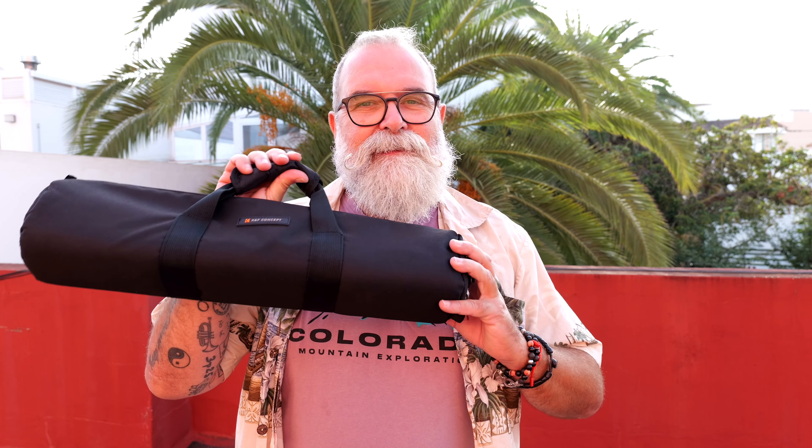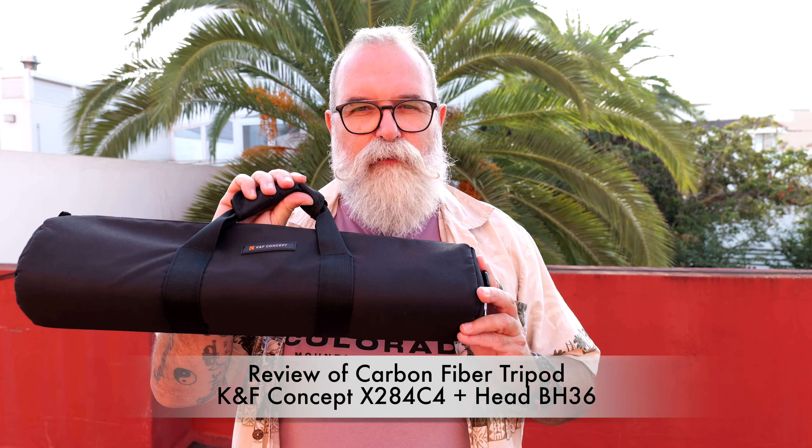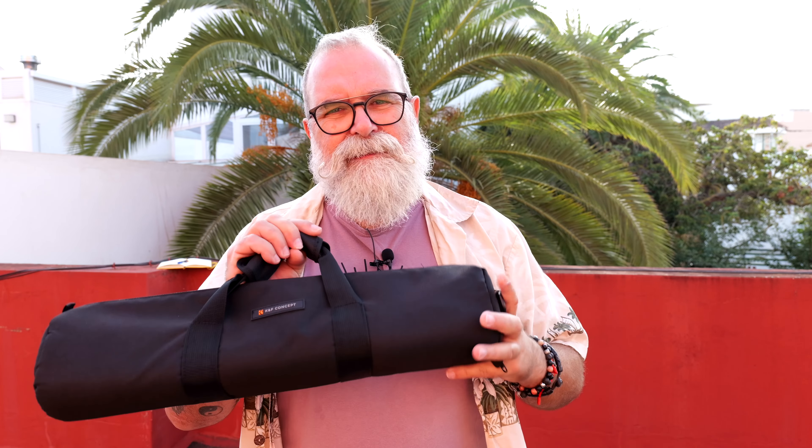Hi, Eric Gippo, ericgippo.com. It has been a long time since I presented anything from KF Concept, and today this is the tripod — the X284C4 with the ball head BH36. Thank you so much, Mr. KF Concept, for having such simple names to remember and pronounce!